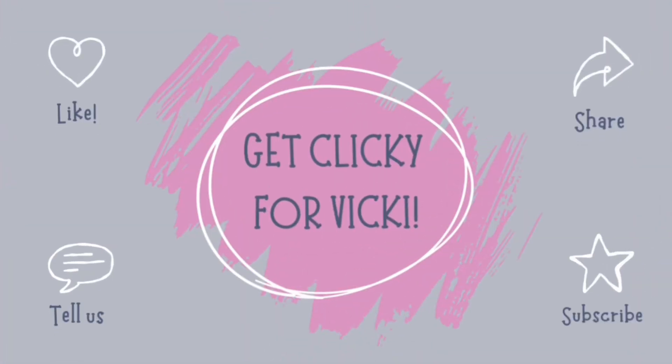Before I begin, I would like to ask you to get clicky for Vicky. This is my own catchy way of asking you to like, share, comment and subscribe.